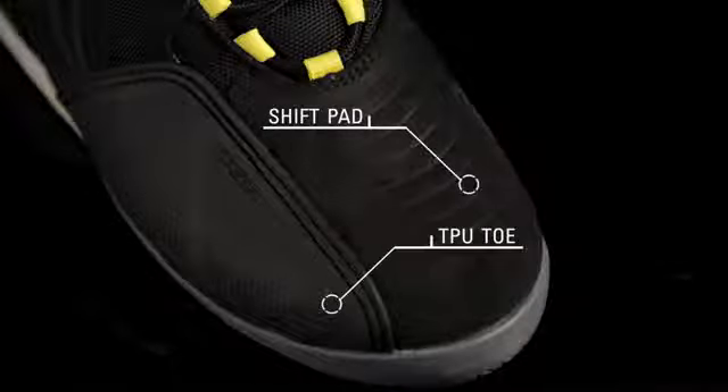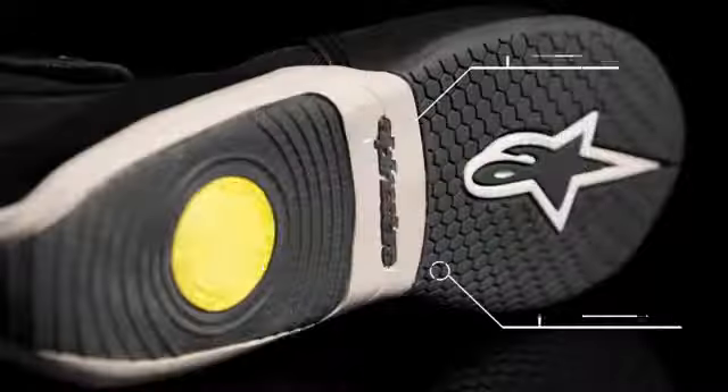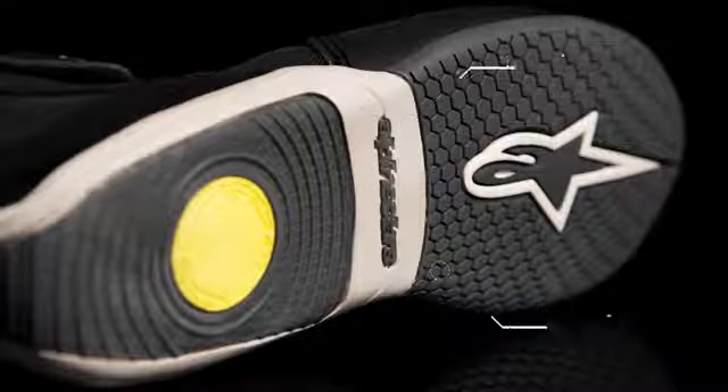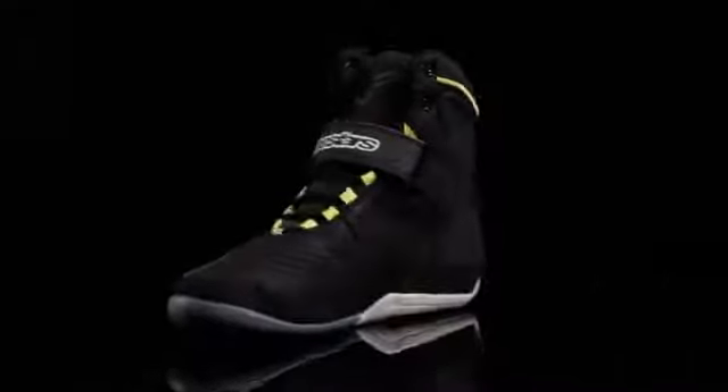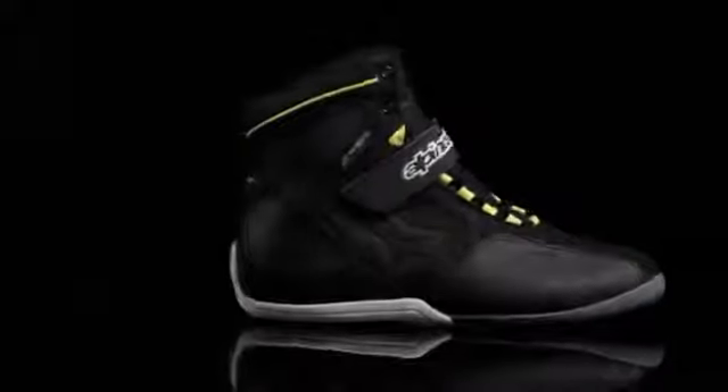The lateral TPU on the toe provides protection, and the deboss shift pad gives the rider added grip. The rubber sole features a taller arch for durability and support and an integrated metal shank for added impact protection. The Fastback Waterproof Shoe is available in sizes 6 through 14 US.